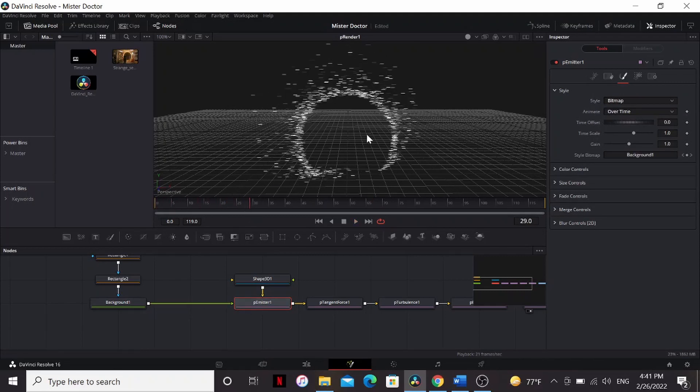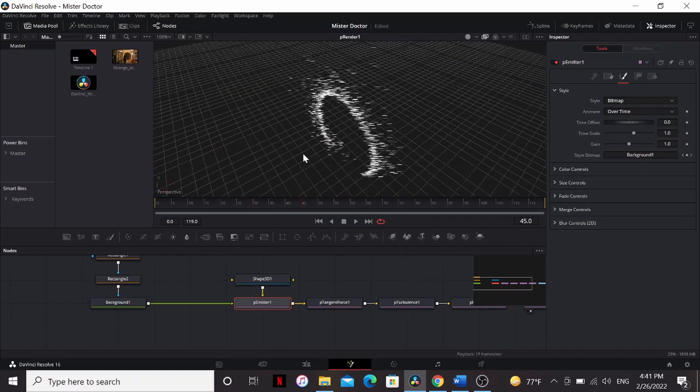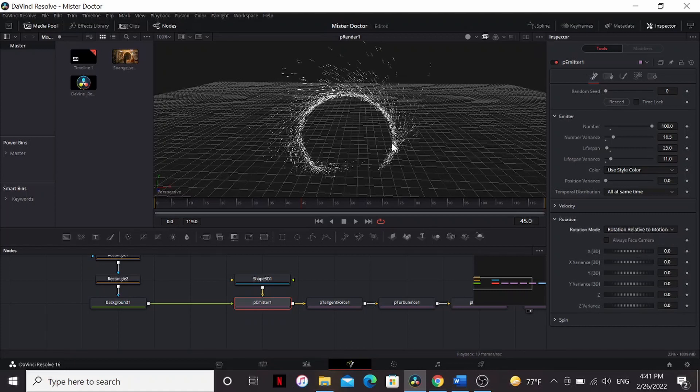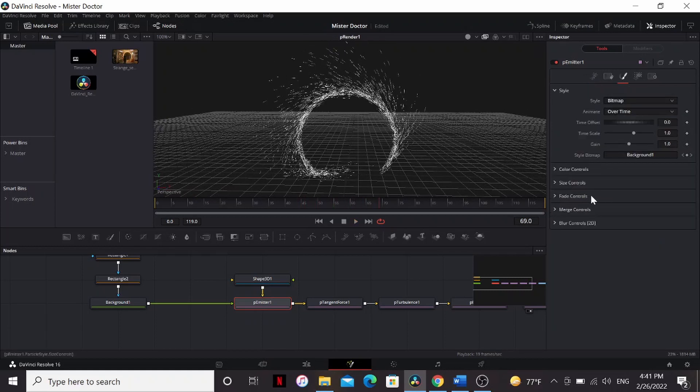And it looks perfect. End of tutorial. Bye guys. Just kidding. Under transparency, I'm going to change it to quick sort, so we don't have any glitching of our texture going on. Controls tab, I'm going to go to rotation, uncheck always face camera, change it to rotation relative to motion. That's looking much better. We can tweak this a little bit though.